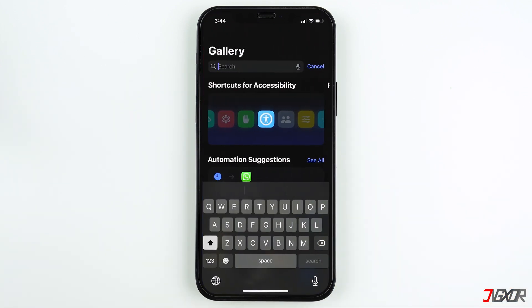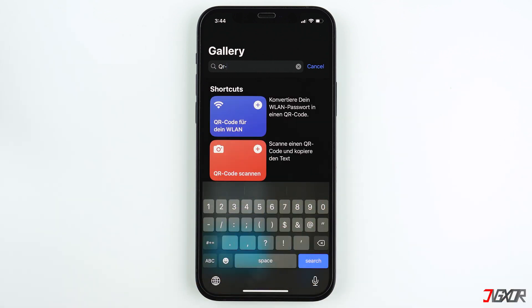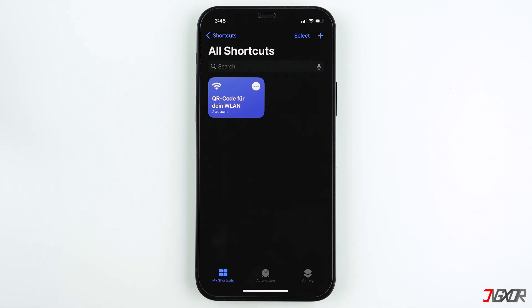Search for the shortcut by typing in 'QR dash'. When the Wi-Fi widget appears, tap on the plus icon to add it to your shortcuts. Then go to the My Shortcuts menu and here you should find the shortcut you have recently added.